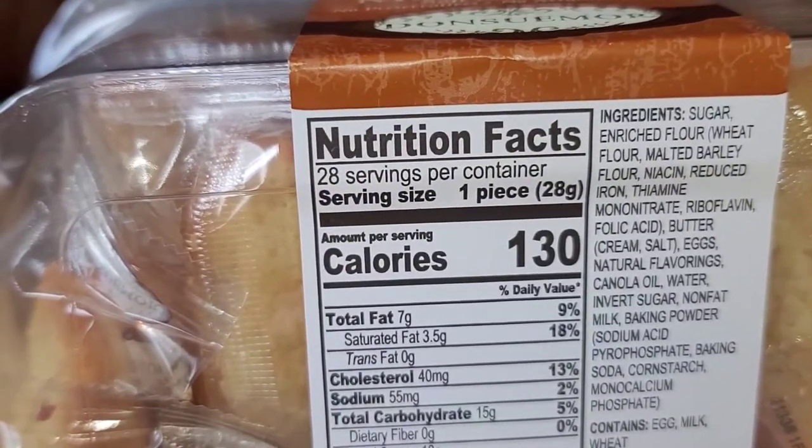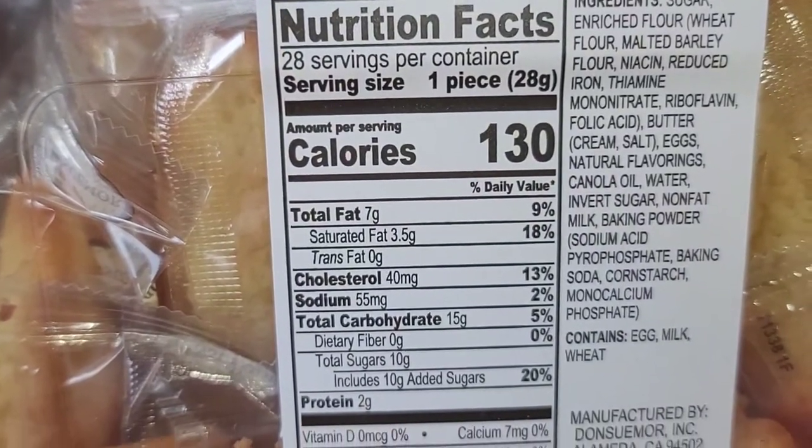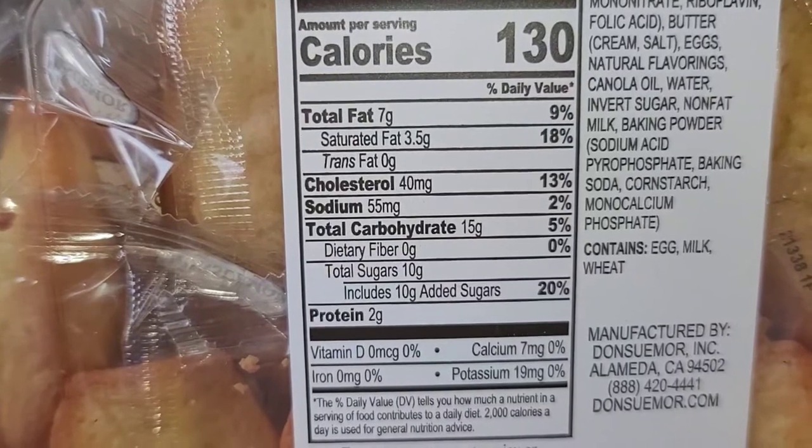Here you can see the nutrition facts: one piece is 130 calories, 28 servings per container, so there should be 28 of these. You can see they're very high in saturated fat.